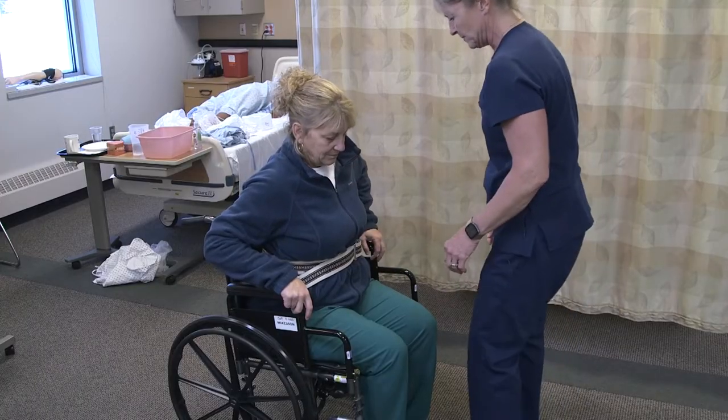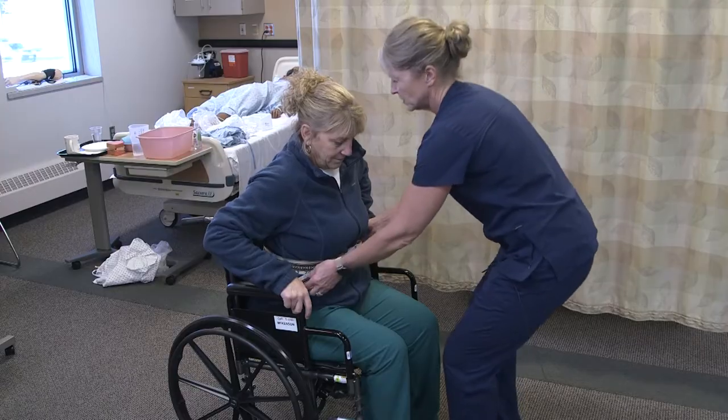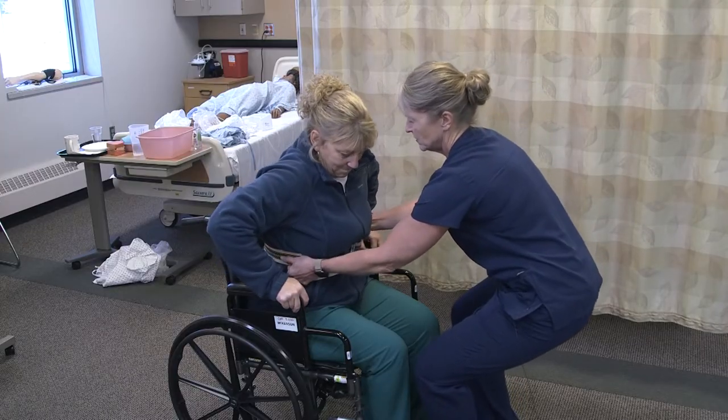I'm going to block her feet and make sure she doesn't go forward. On three, I'm going to have you push up on your wheelchair. One, two, three.